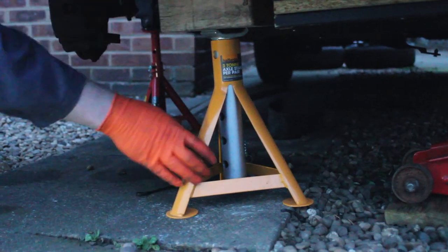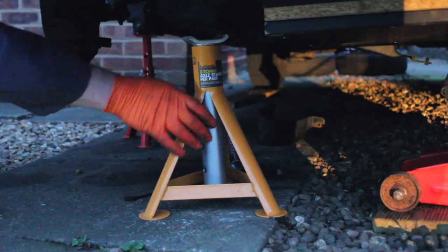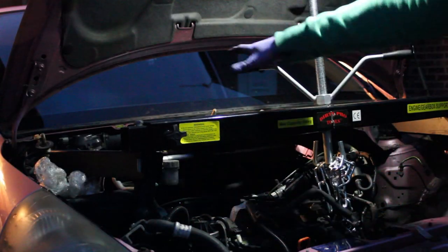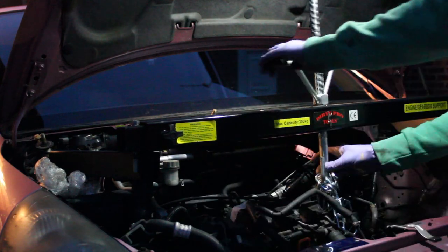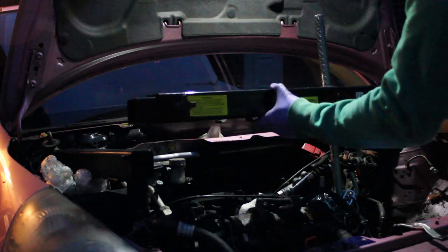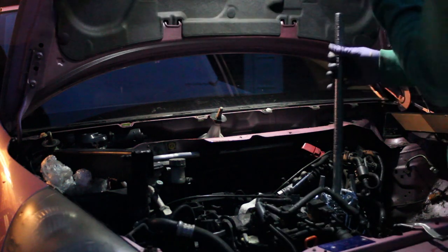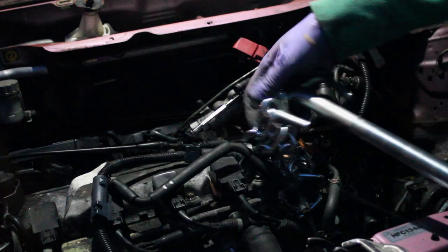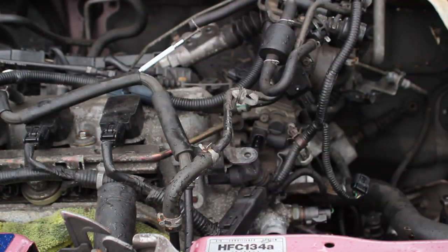So to start with we've had the engine propped up with some jack stands underneath, but now the engine is reconnected to the gearbox and all the gearbox mounts are back on, we can start to take some stuff away and not worry about the engine dropping. So we're going to undo the engine support - this is nice and quick so I'm going to speed ahead here. We're going to take the support off, undo the nuts to hold it on the side and lift that over, then take the chain off and the box sections as well, and then we can crack on with everything else.